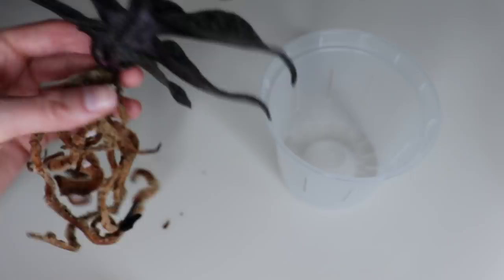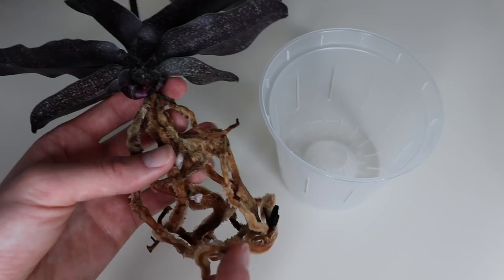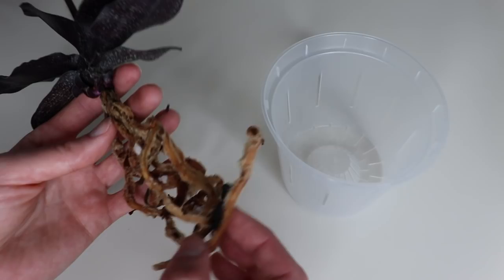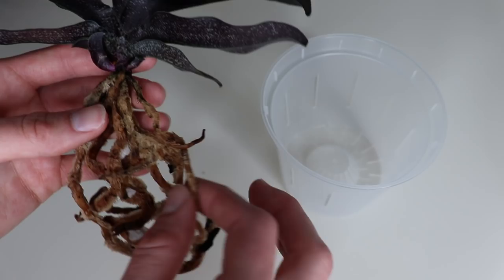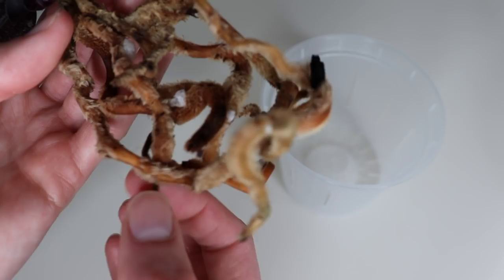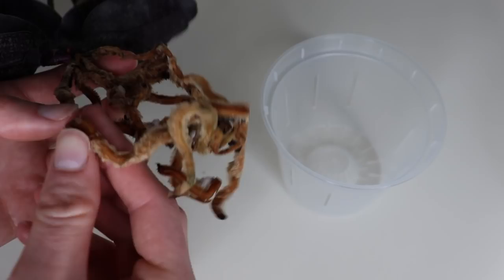The material it was potted in was orchid chips and some kind of styrofoam-like material. I'm going to reuse just the orchid chips and add a little bit of moss. I don't want to use too much moss because I believe these roots are pretty water-retentive since they are fuzzy. I did notice a little bit of rot — if you press the root, it's kind of smushy. I'm going to take my sterilized gardening shears and trim that away because I don't want it to spread.